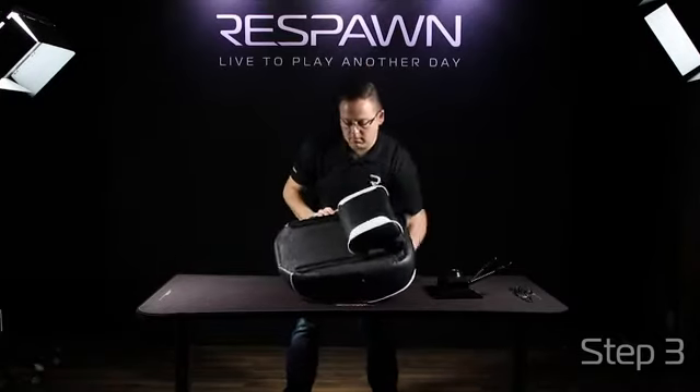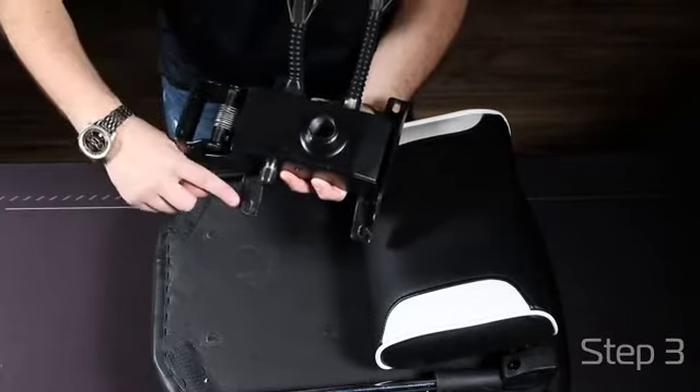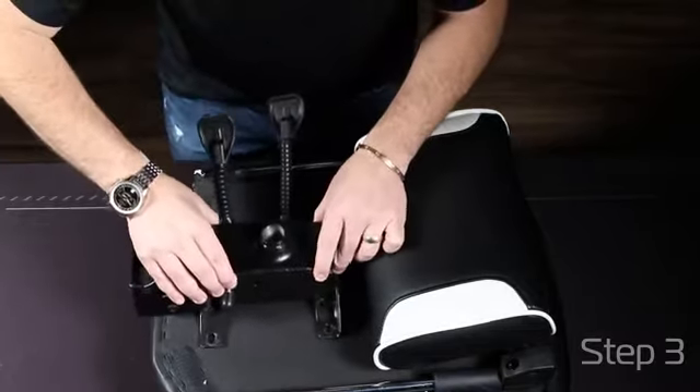Then take your seat, flip it over and find your mechanism. Align your holes with the opening of the mechanism being towards the back of the chair, or across from your footrest.